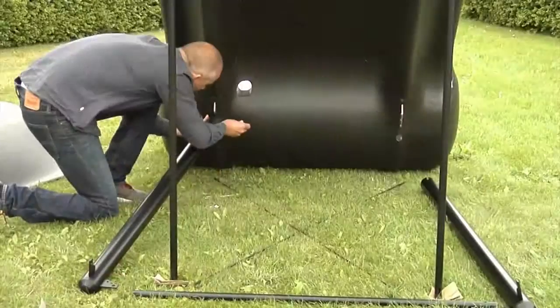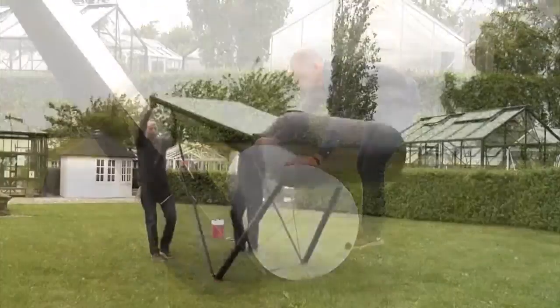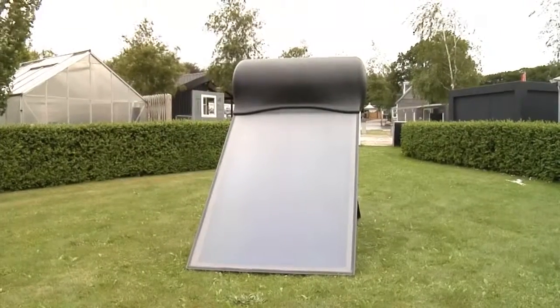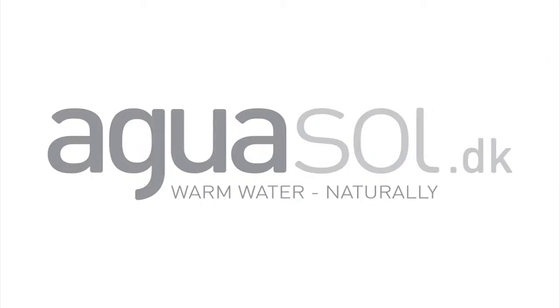For the installation on a flat surface such as your garden, terrace or a flat roof, you can use our rack and your Aguasol Unibody is ready to supply hot water in just a couple of hours. The system is so efficient that a payback between four and six years is realistic depending on your present energy source and prices.